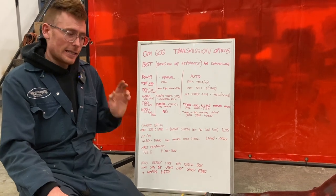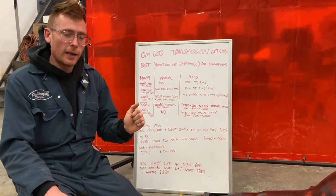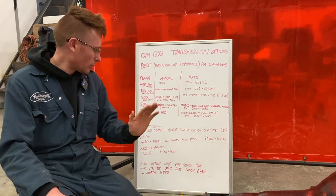With that 4L80, it just kept it in its torque band. It really multiplied the torque like you wouldn't believe. Absolutely awesome.